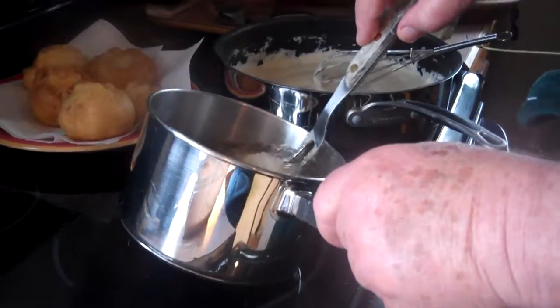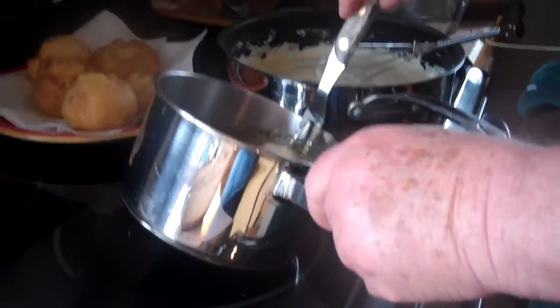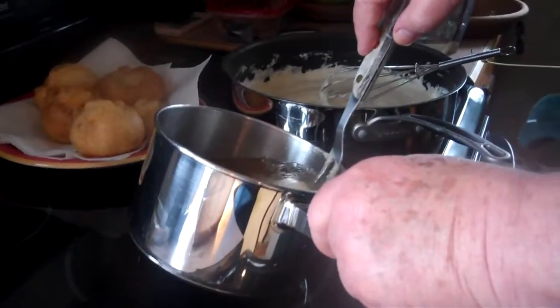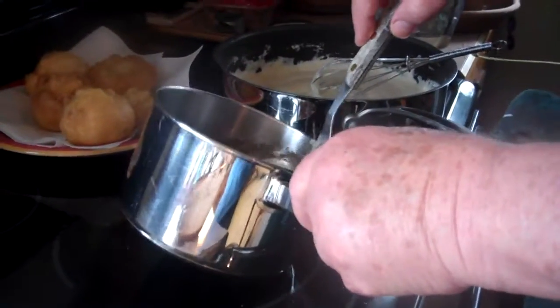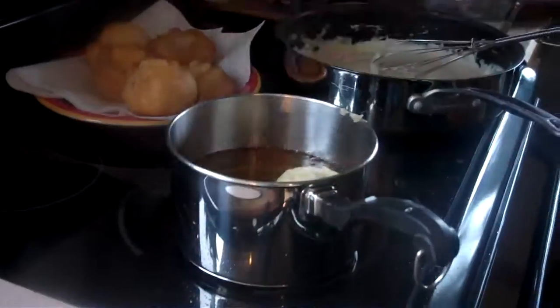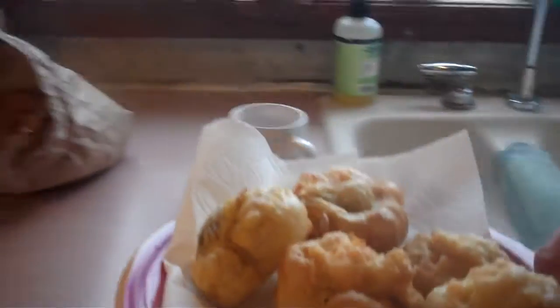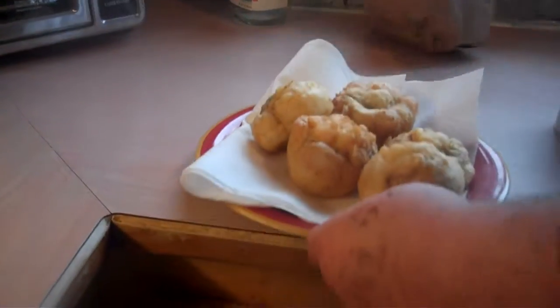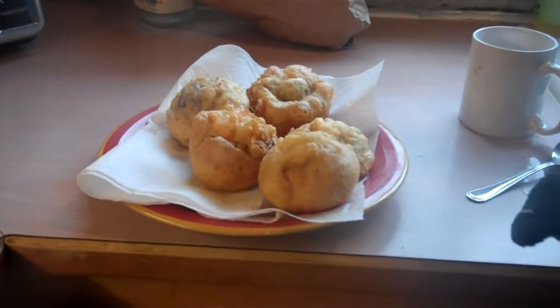I'm running out of oil — the oil gets absorbed by the mushrooms. I'll pull that out and let it cook. These are absolutely delicious and we're ready to serve.